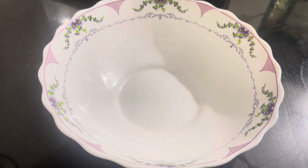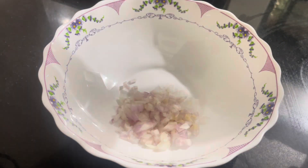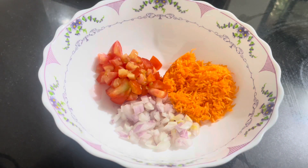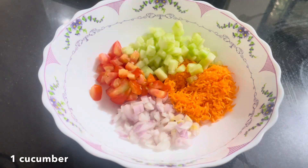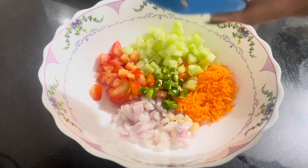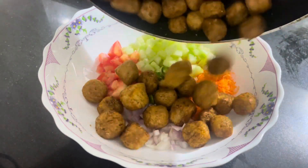Now I have a bowl. In the bowl I am adding 1 grated carrot, 1 tomato, 1 cucumber, and the other vegetables in equal quantity. If you cut everything to the same size, the salad looks good. Then I add the soya chunks which we have now made crispy.